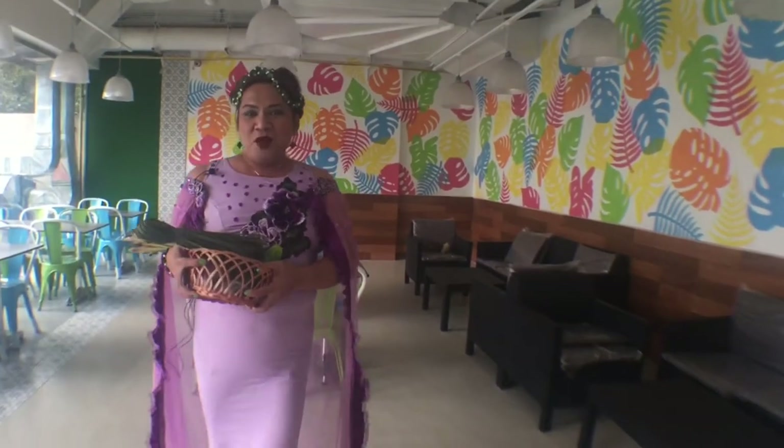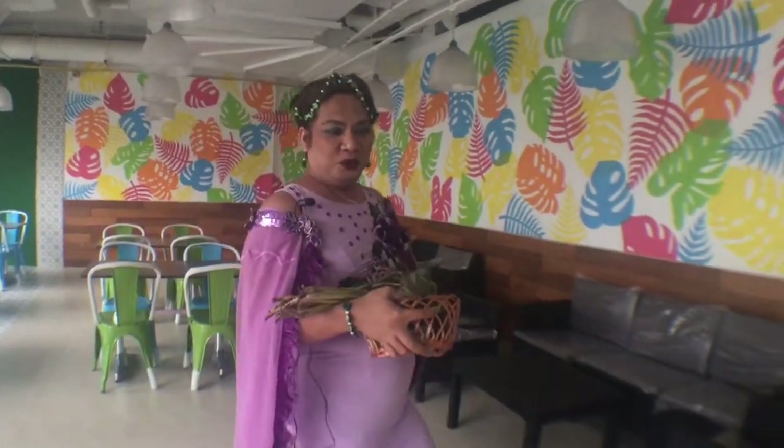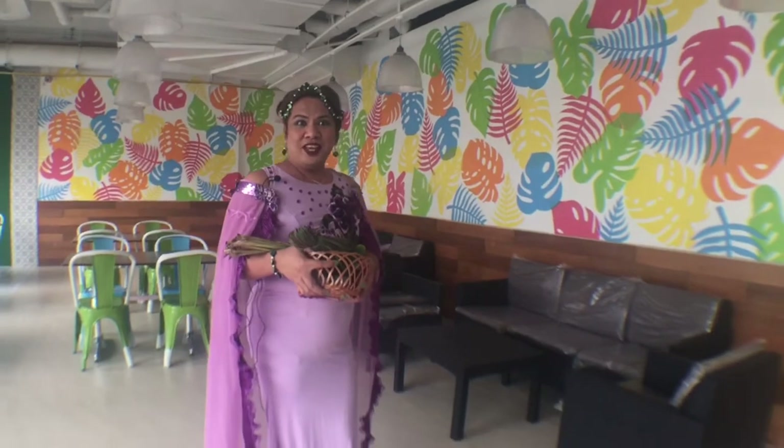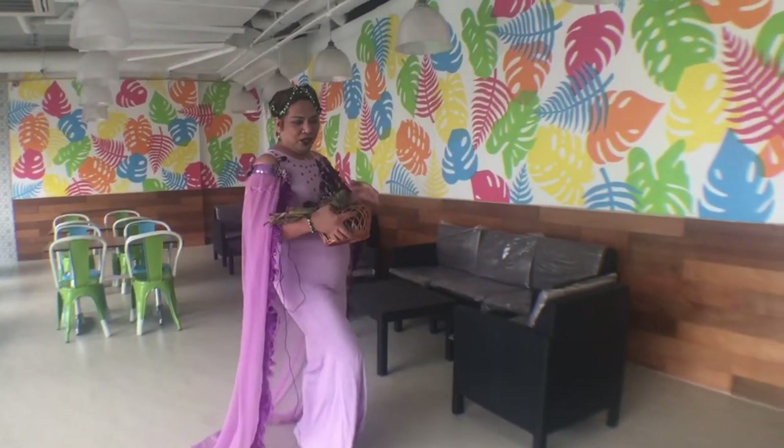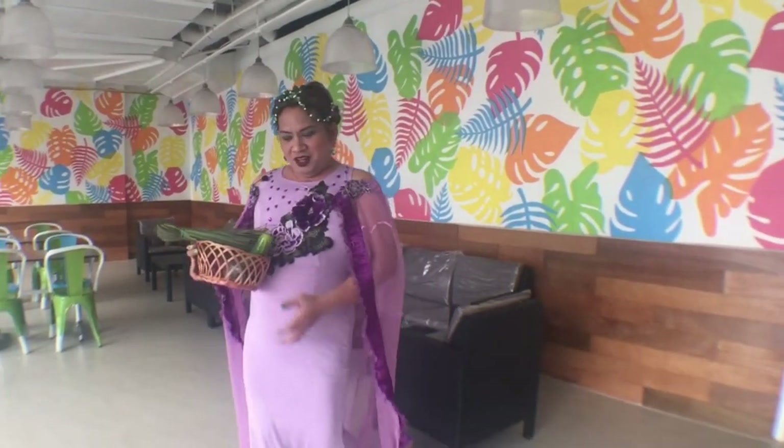This is Mama Rai and welcome back to my show. I'm surprised by what my outfit is. So today I'm going to show you what it is. What are our ingredients?